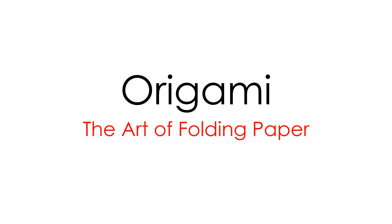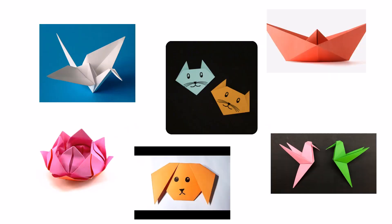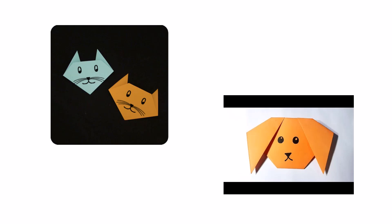Origami is the art of folding paper into shapes and objects. Origami is a Japanese word for folding paper, but people from many places and cultures have folded paper for many, many years. Today we will learn how to fold a cat and a dog.